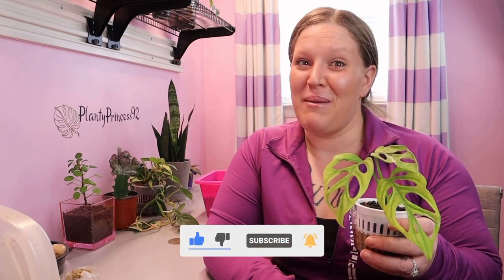I hope this video encouraged you to start air layering and propagating your variegated Monstera adansonii. I know for myself this took a lot of courage and I was really nervous to do it — I still am nervous — but I think it will grow just fine. Thank you guys for joining me in another video. Don't forget to like, comment, and subscribe if you're interested in the content I provide, and as always, every plant's a princess — bye!